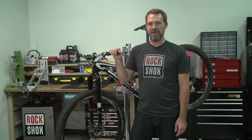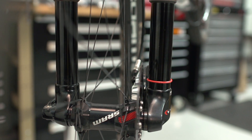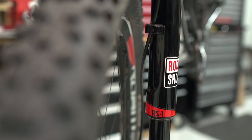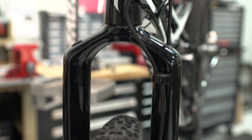Hi, I'm Jed Douglas, RockShox Product Manager. Today we're going to learn how to correctly route your front brake hose on your RS1 fork. Proper brake hose routing on the RS1 is important to make sure your hose is not rubbing on your wheel or tire, and to make sure the brake hose is not damaging the finish of your new fork.